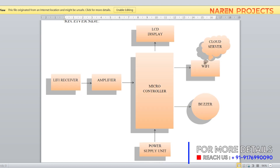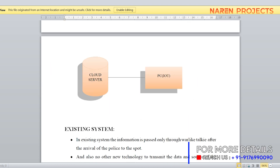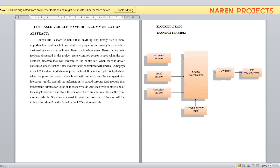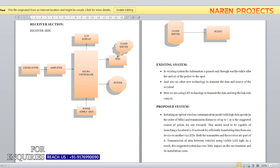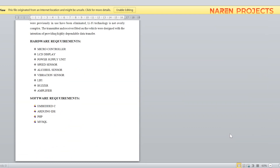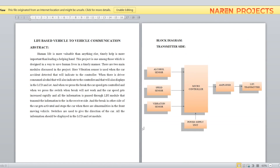On the receiver side we also have a buzzer for notification, and on the cloud side there is a PC-type interface. This is how the entire project has been made. The abstract includes the block diagram of the transmitter, receiver, and software part, with the existing system, proposed system, and software requirements.